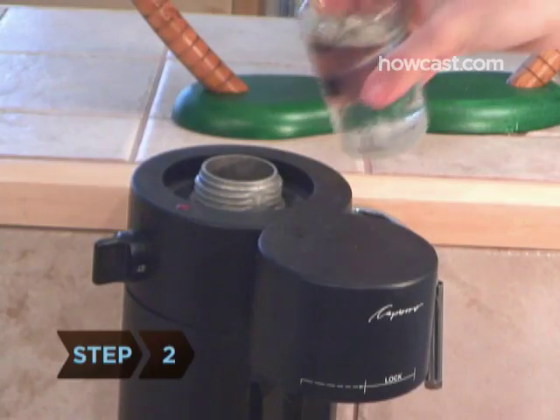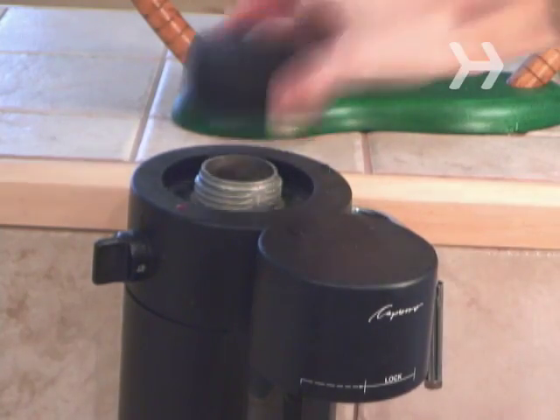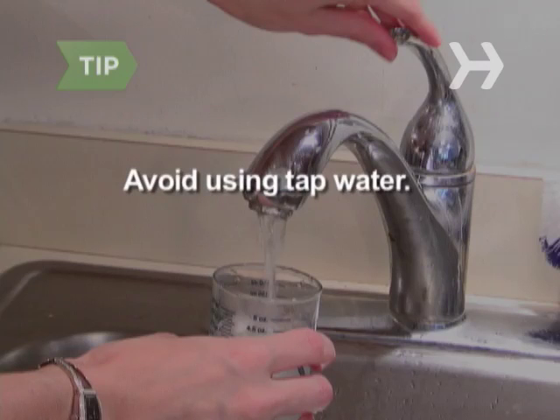Step 2. Pour the purified water up to the fill level of the espresso machine's water chamber. Figure on one ounce of water for every shot of espresso. Avoid using tap water — it can take away from the full flavor of your espresso shot.